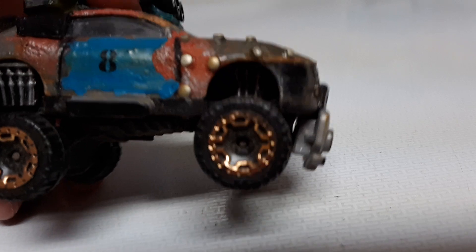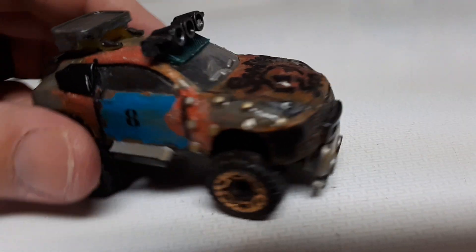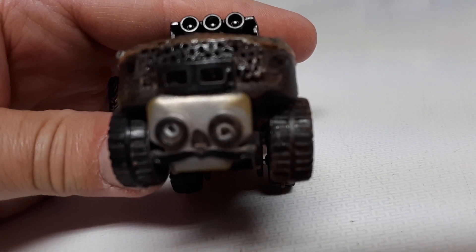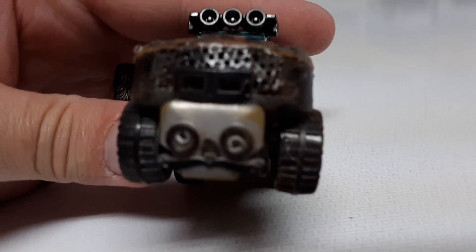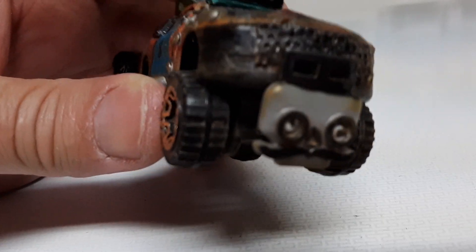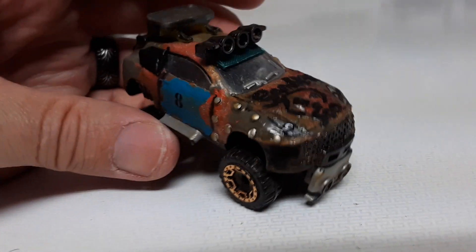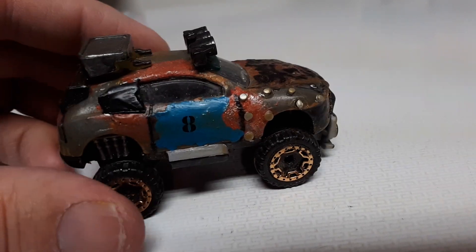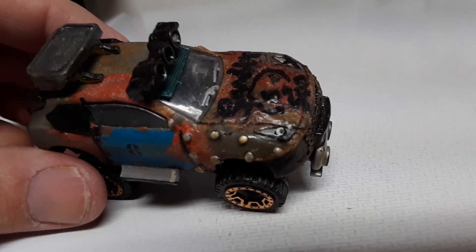I also did the suspension in there from another vehicle. You can barely see the one on the front. Added this skull-type thing from one of those mega block Bone Shaker-type castings, and then I painted it all up kind of rusty and dusty.